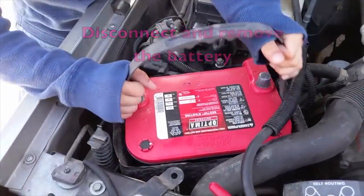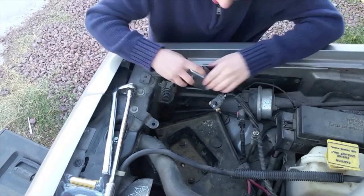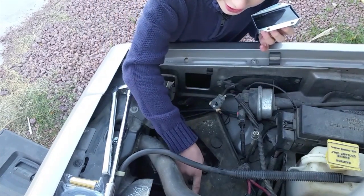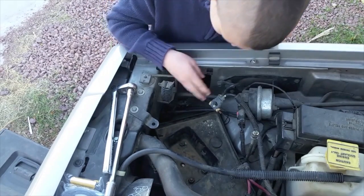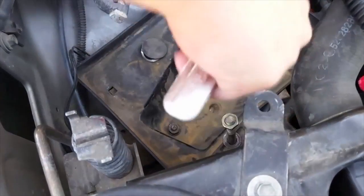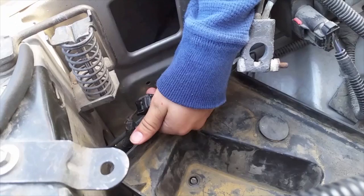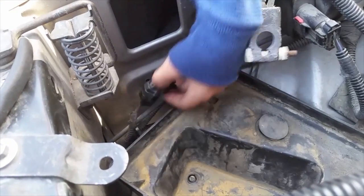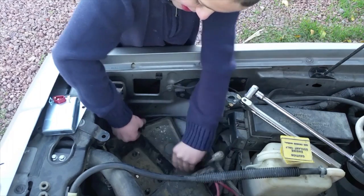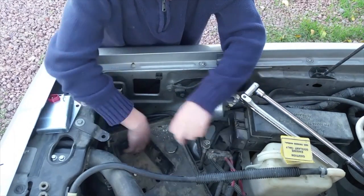Now we're going to pull out the battery. We've decided to mount it right here, because it's close to the alternator and the battery, and because it has lots of ventilation. So let's pull out the battery tray. Pull out these three nuts — they're 15 millimeters. To disconnect this harness, you've got to squeeze right here, then separate them.